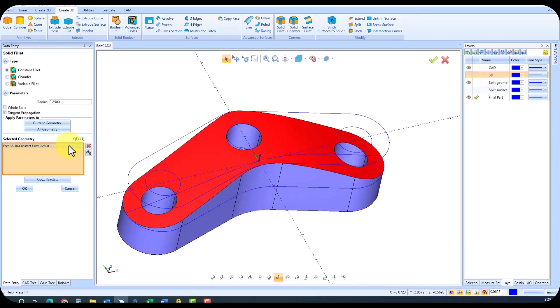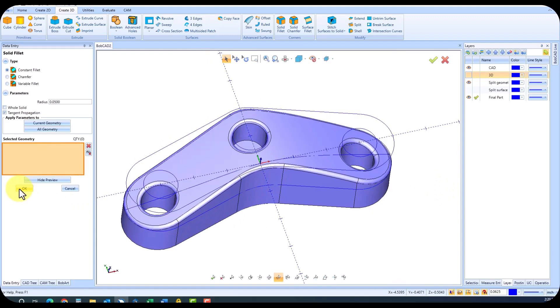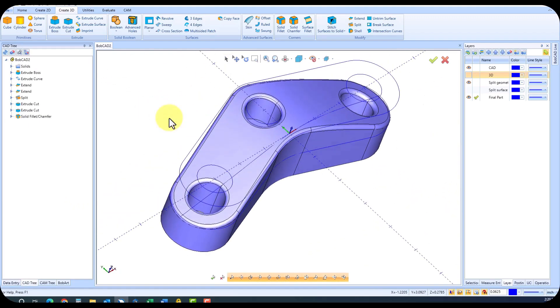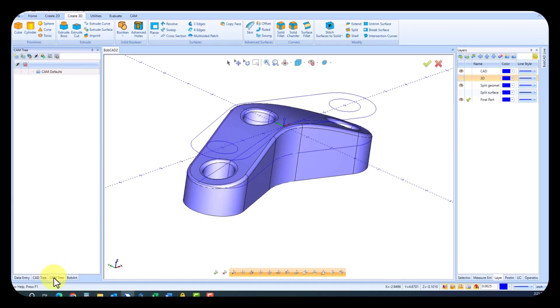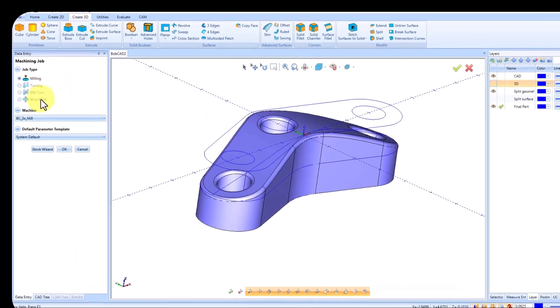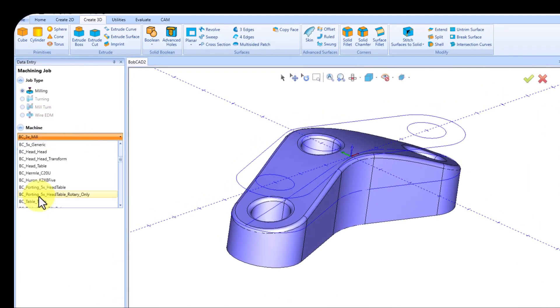Now, let's add those finishing touches like holes and fillets to ensure our design is both functional and visually appealing. But what good is a design without proper programming? With Bobcat Cam Express, programming your part is a breeze. We'll start by creating a new job. Notice that turning and wire EDM options are grayed out, as Express focuses on milling, plasma, laser, and water jet operations.